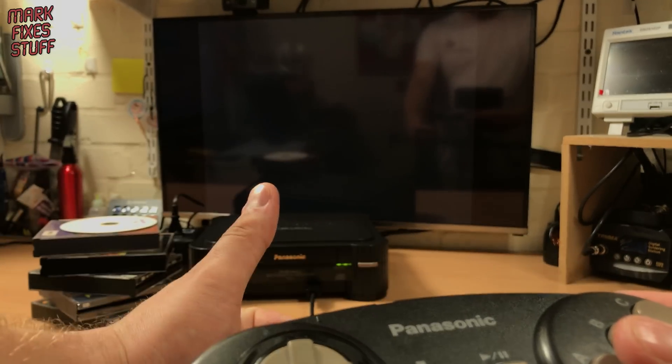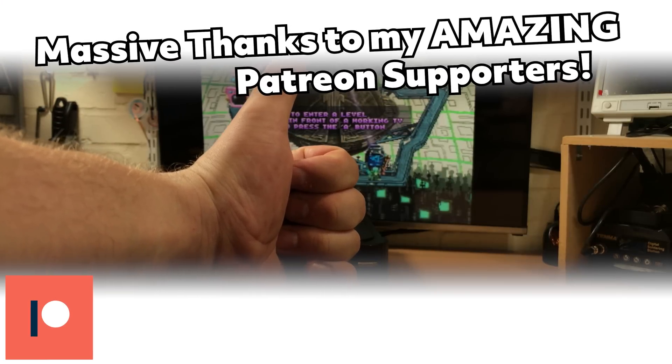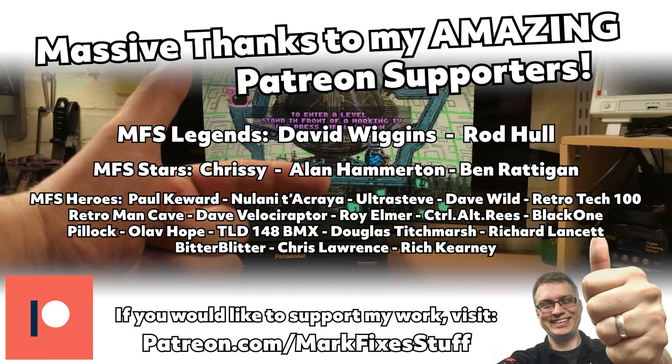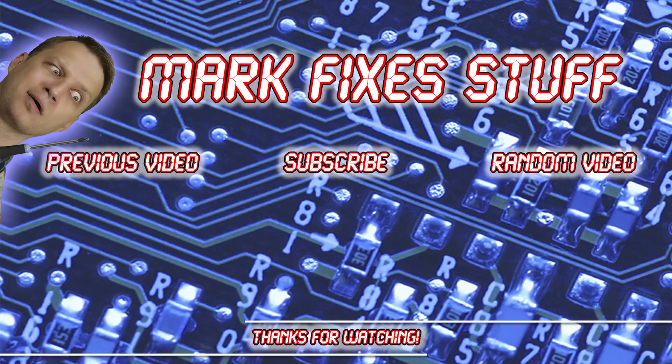I'm really happy with this fix. Big thanks to Neil for the epic amount of work on the cog, and a massive thanks to my Patreon supporters on the screen right now. You make these videos possible. If you'd like to support future MFS videos, visit patreon.com/markfixesstuff. Thanks so much for watching this video — perhaps you'd like to watch another. Here are some on the screen.